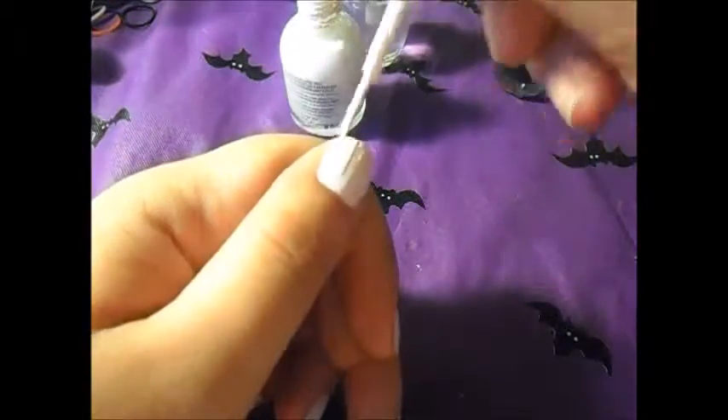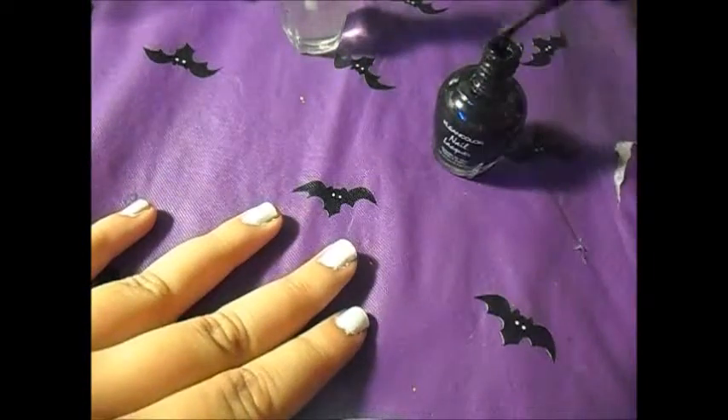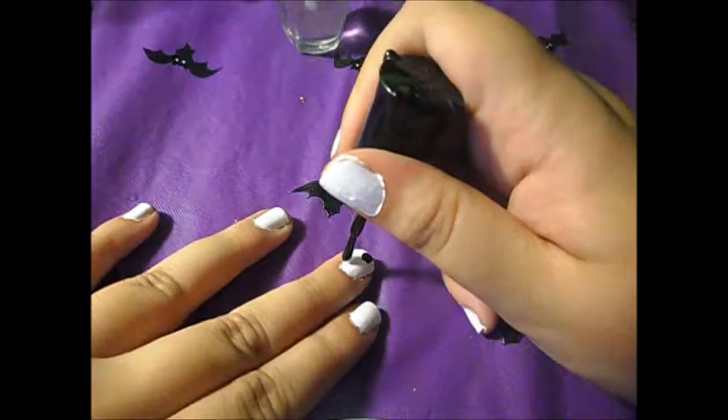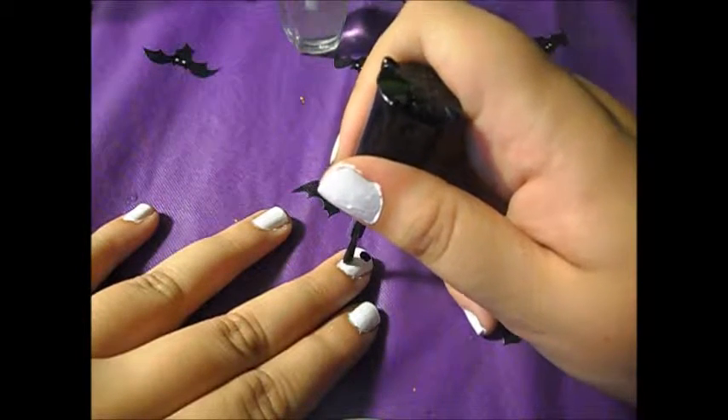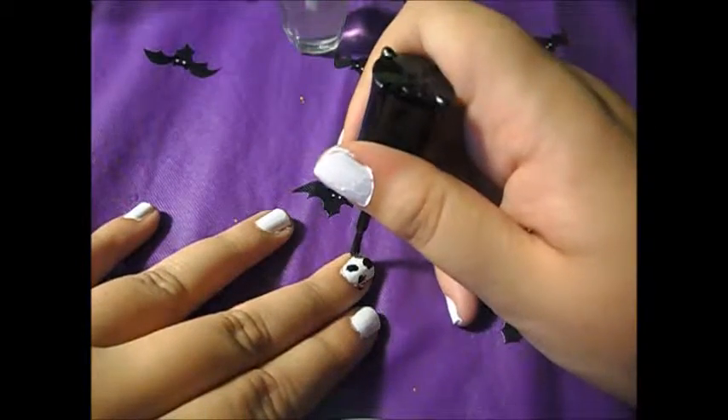So I ended up doing 2 coats. So that's what it looks like. And then what you're going to do with your black nail polish is just shake it up, open it up, and then just draw it onto your nail in an odd pattern like so. Just do it sporadically throughout your nail — you can do however big or however small you want.